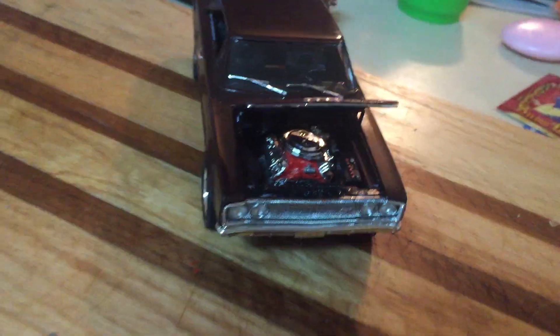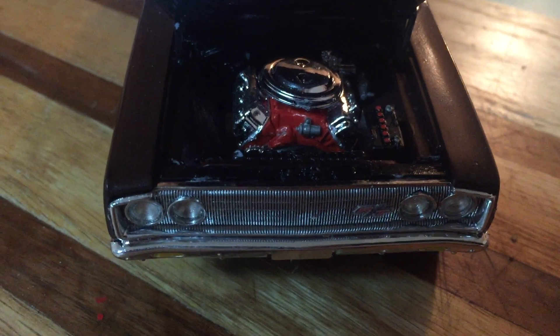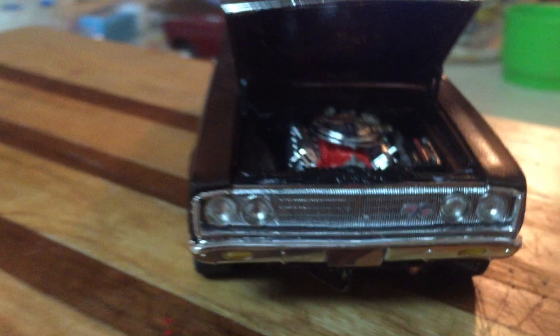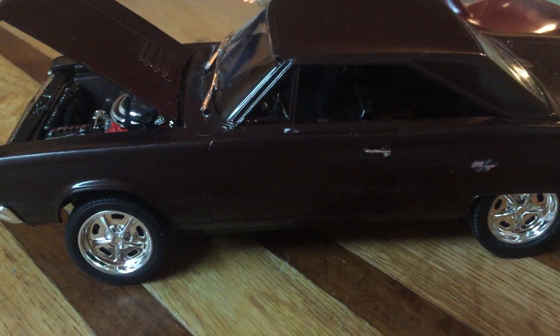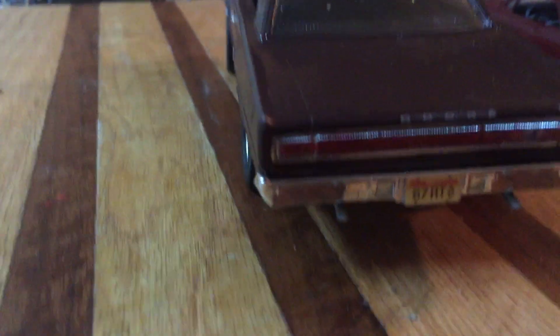The black interior is again hard to see the detail on, but it is detailed inside. This was a fun build — those Foose builds have been good, even though they're just repops of earlier kits. This one has the 426 Hemi in it, a very limited edition engine, built box stock. I went with the sports tires and wheels rather than the factory look — I wanted to sport this one up a little bit. There she is.